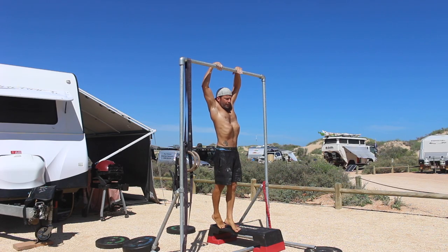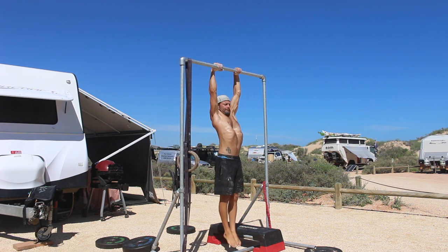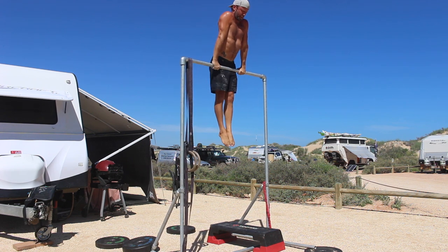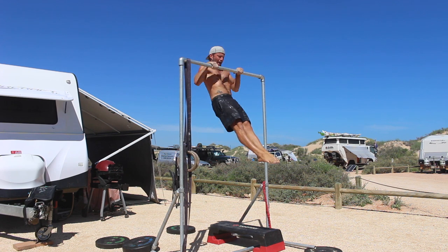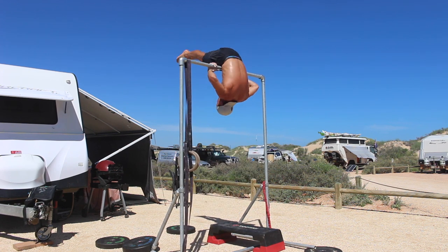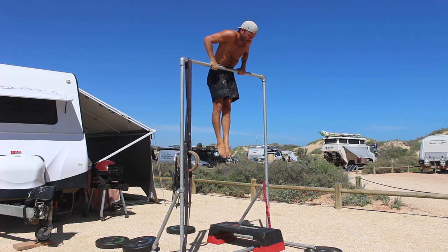Once you have a strong grip, step off the elevated surface and hang from the bar with straight legs, the inside edge of the feet pushed together and the elbows locked. Locking the elbows can be difficult for those who have poor overhead mobility. If you struggle to lock the elbows, you will need to work on your shoulder mobility.